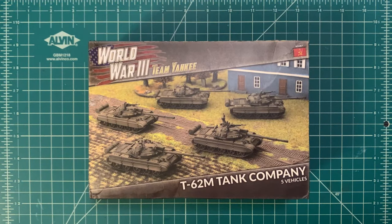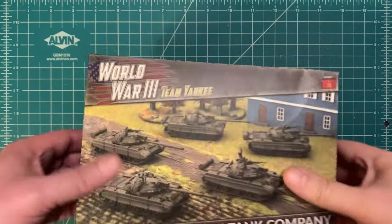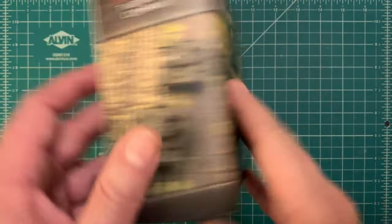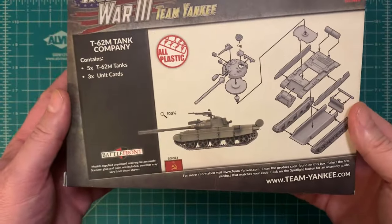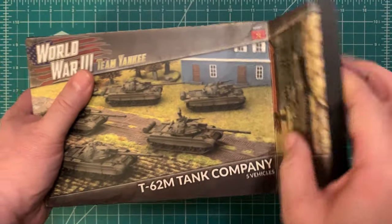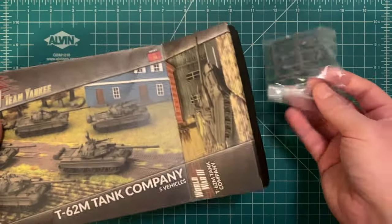Taking a look at the outside of the box, it says T62M, which you can certainly build here — here are the instructions for it. The T62M is going to be the more modern upgrade of the T62 tank you would have seen with Warsaw Pact forces in Europe in the 70s, maybe even a few lingering units in the early 80s. But we're building the T62 base model.